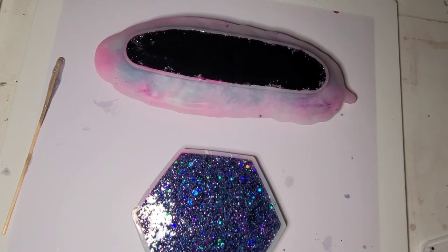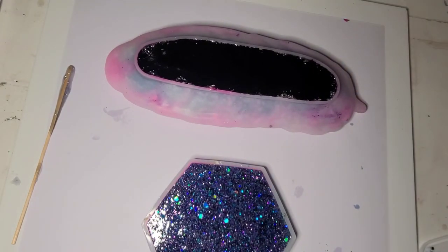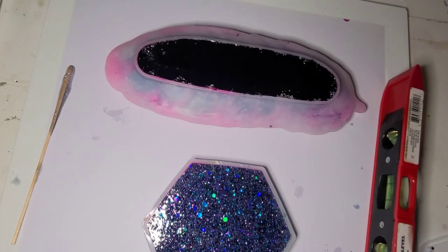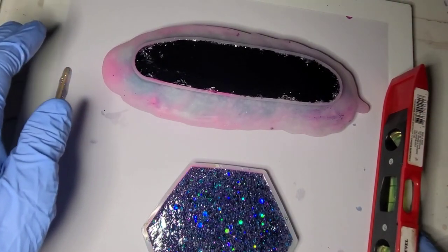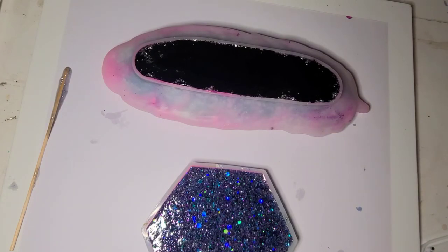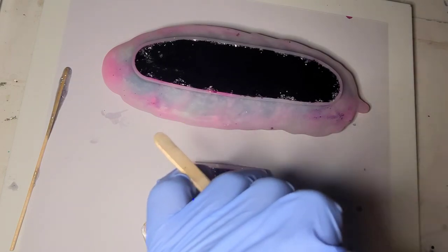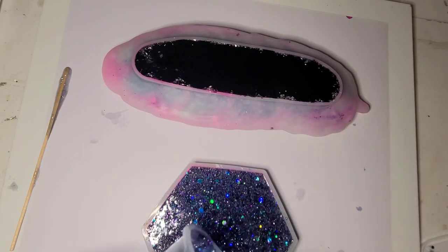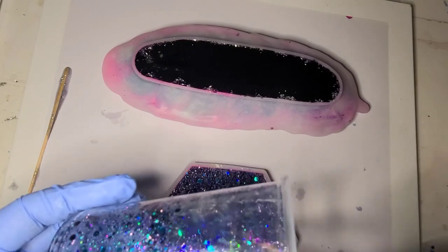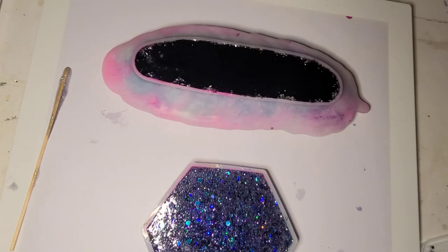I do need to put a little block under the back of this board to tilt it up a little bit, because when you're pouring molds you want to be somewhat level — perfectly level ultimately. That's better. So I mixed up four ounces and that got me through the feather and one coaster, which isn't too bad.